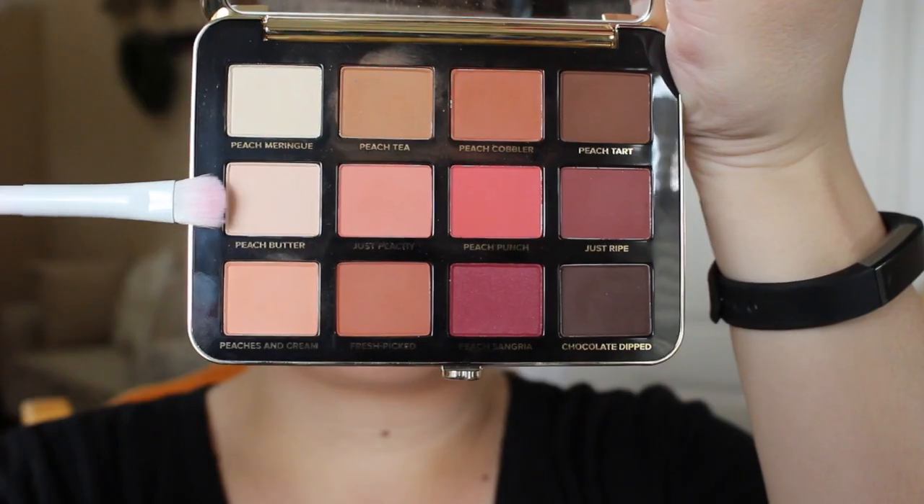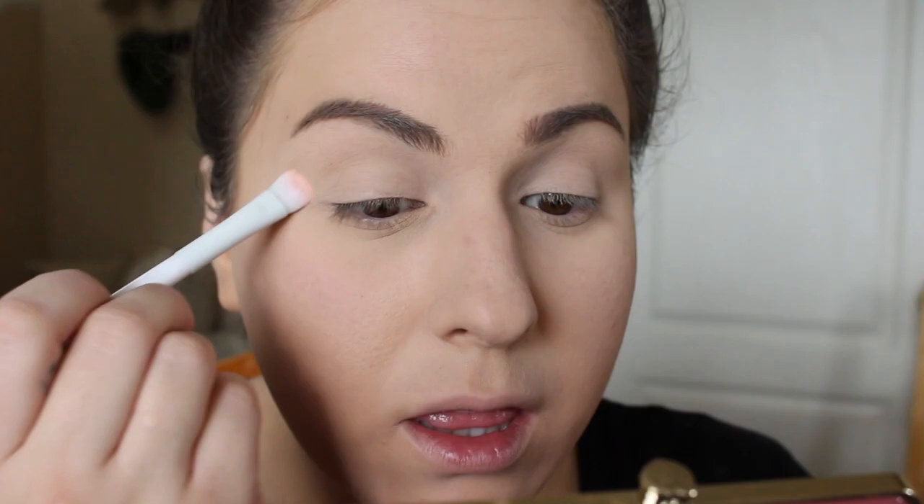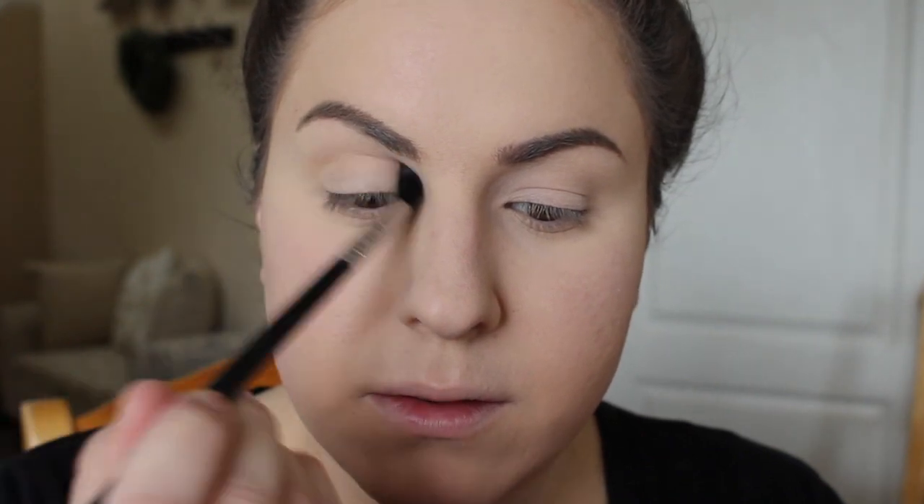Now it's time for eyeshadow. I'm going to start out by going in with Peach Butter and take a concealer brush and just blend that all over the eyelid. Next I'm going to take Peaches and Cream, get that on a tapered blending brush, and put that right into my eye socket area, starting out with the heaviest amount of product there, and then once I'm done with that I'm going to blend upward toward the eyebrow.